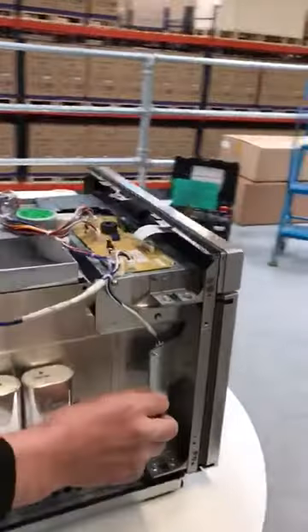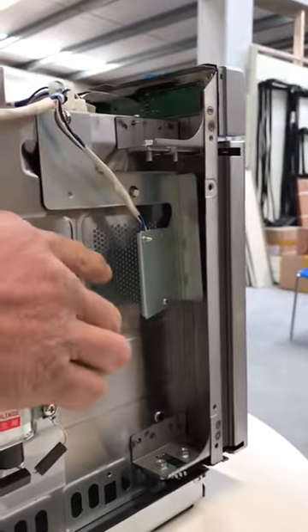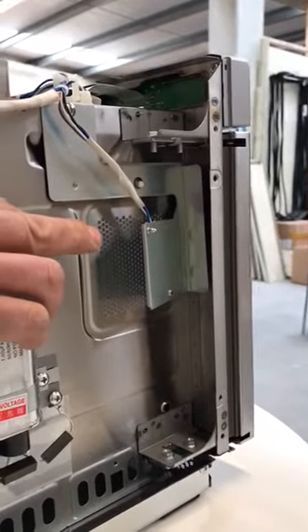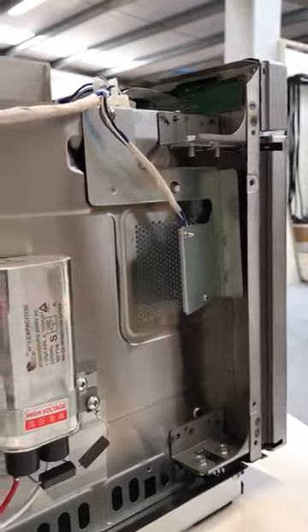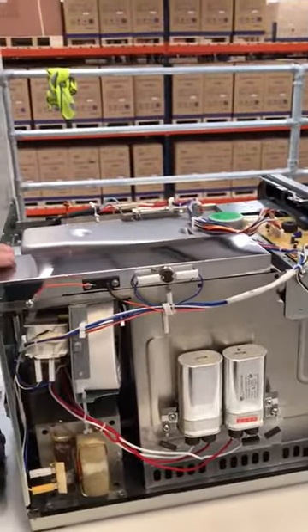This model, because it's a newer model, instead of a bulb it has an LED board here with a very bright LED on it — so no issues with changing bulbs.